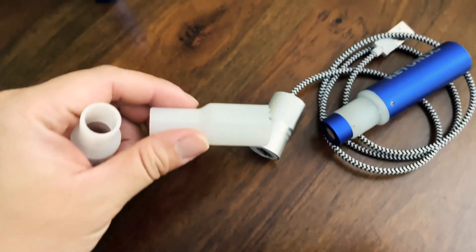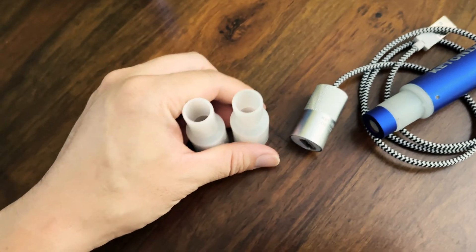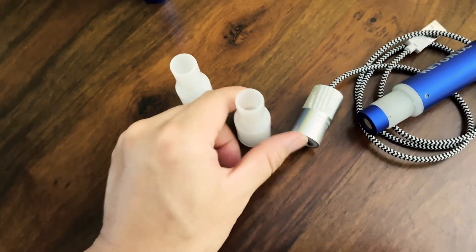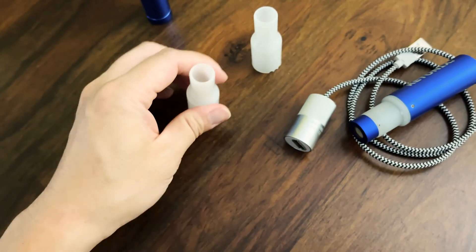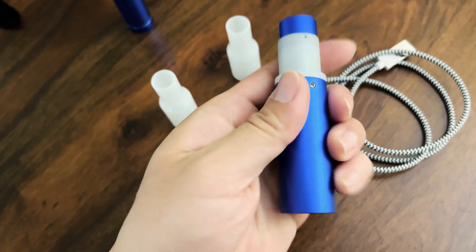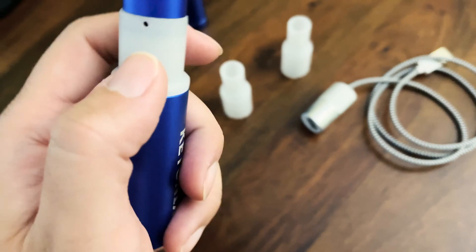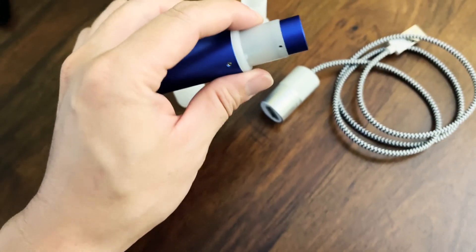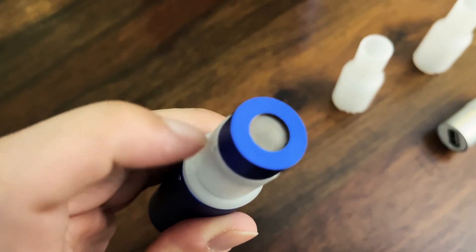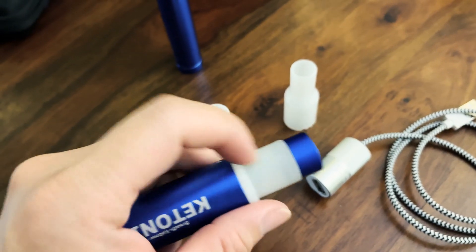It comes with two mouthpieces, so if you have two people in the household each can use their own mouthpiece individually. On the mouthpiece there are a few holes with an indentation, and different holes correspond to different air exertion speed. A smaller hole means you exhale air a little bit slower when you blow into the machine, while the larger hole lets you exhale much quicker. The actual metering mechanism is inside this mouthpiece.